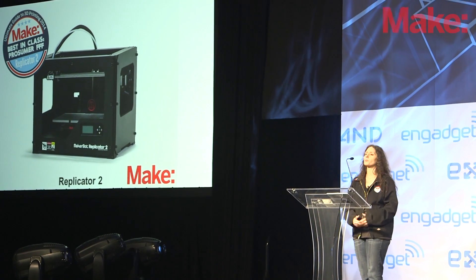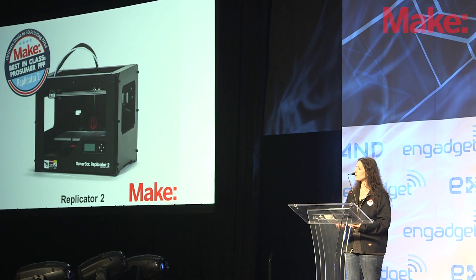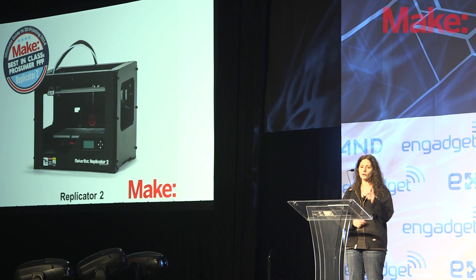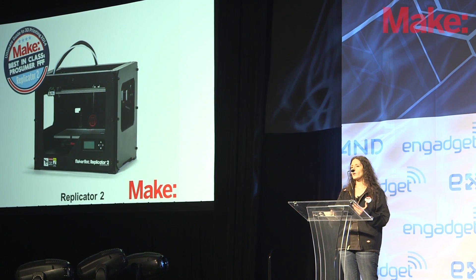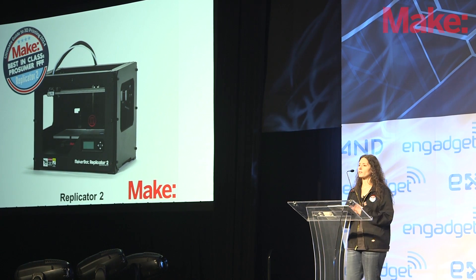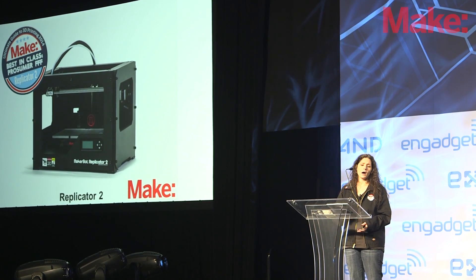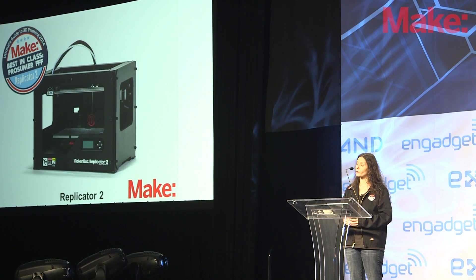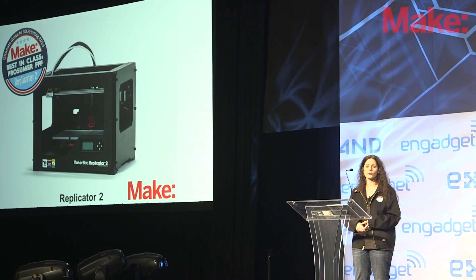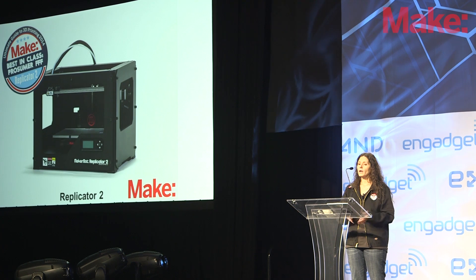Next up, we have the Best in Class Prosumer Fused Filament Fabrication. For us, this was the Replicator 2. It had exceptional prints right out of the box. You could print untethered, meaning you don't need to connect to a computer — you can print right from an SD card using its little control panel. This was the same printer that was in our test last year and was a standout, but it's had several key upgrades since then: an extruder fix that's now standard and upgraded firmware so it now prints much faster while still maintaining very high-quality prints. It's got a very large build area, making it really suitable for engineers, architects, and designers who need high-quality prints.